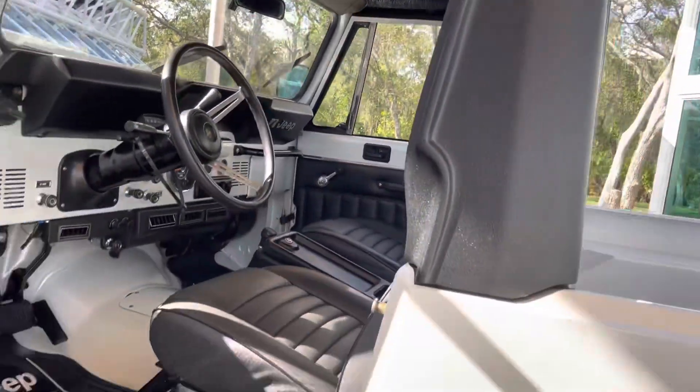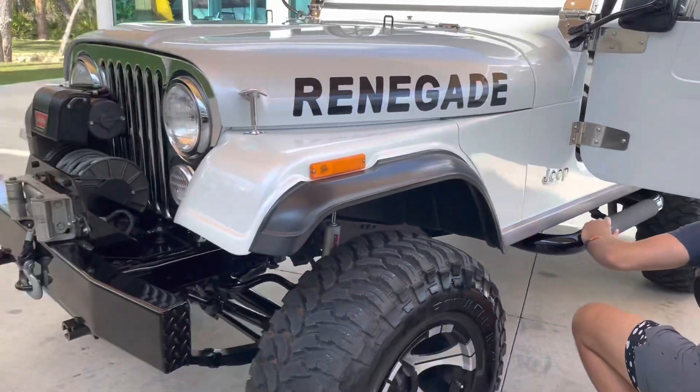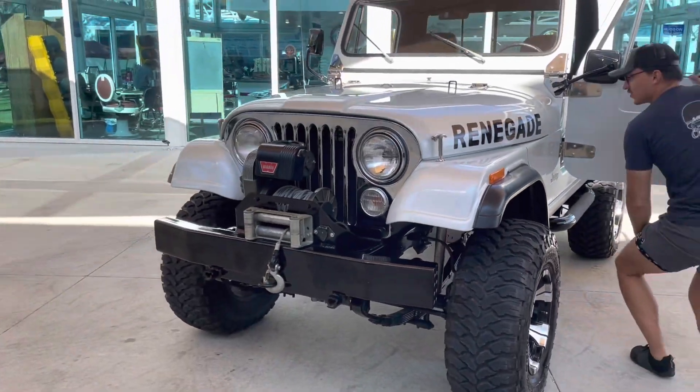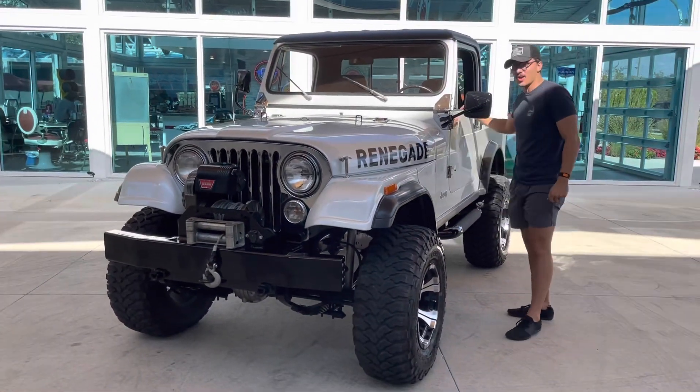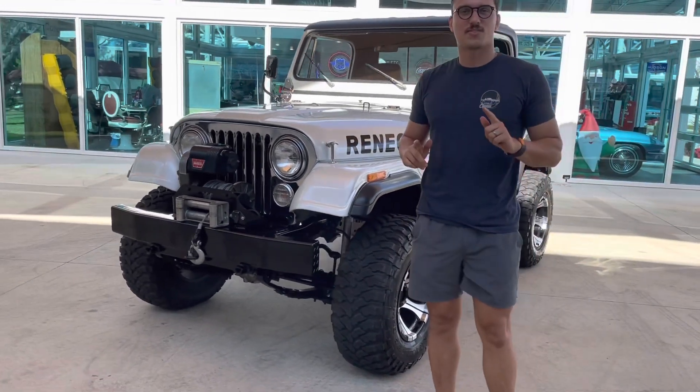Yeah, I mean, this thing's just stupid clean. Undercarriage is the same story — completely painted rails, completely painted swing irons. Just ridiculous. She's pretty. So, stop gawking, let's go see how she drives.